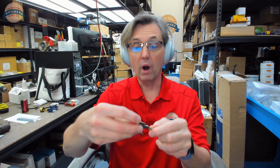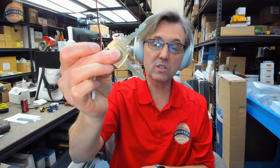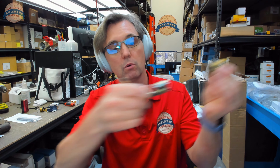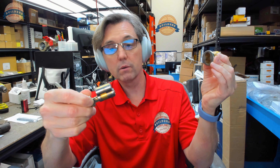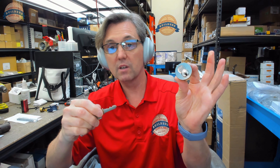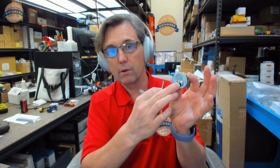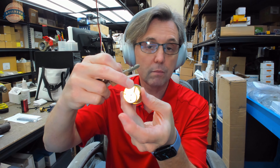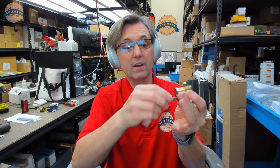I've got two keys here. One is the control key and the other is the operating key. The only role the control key has in its life permits you to remove the core or insert the core. That's all it does. You need a key to pull that out, and you need a key to put one in. It doesn't operate the cam on the back of the cylinder at all.